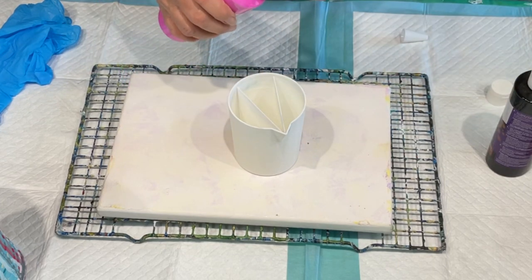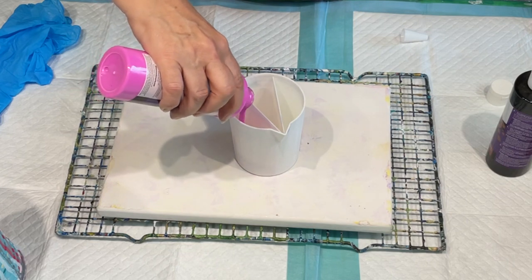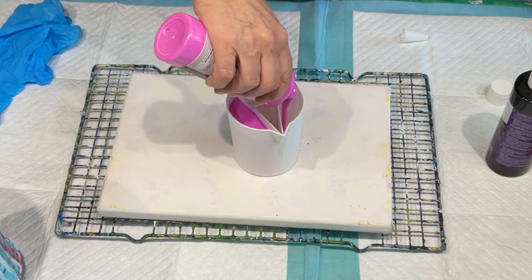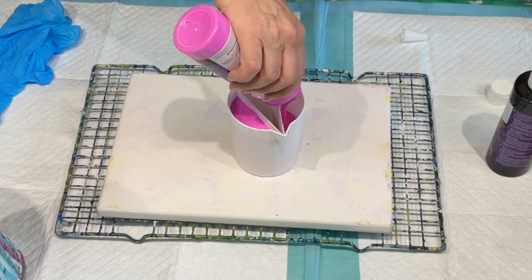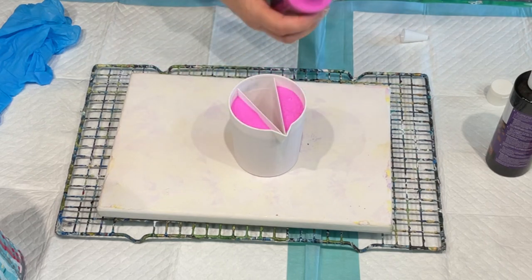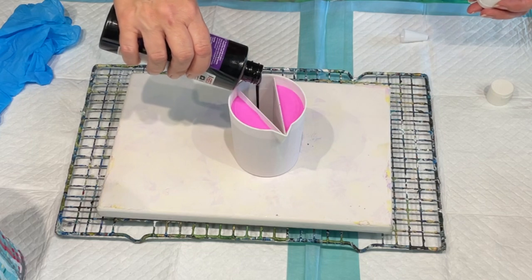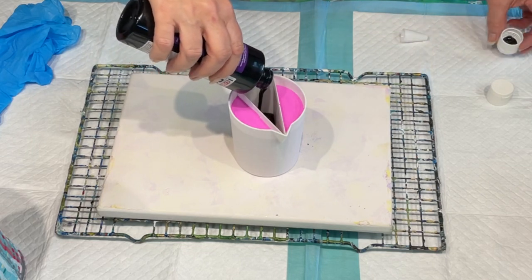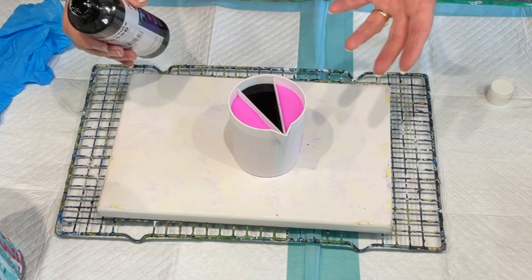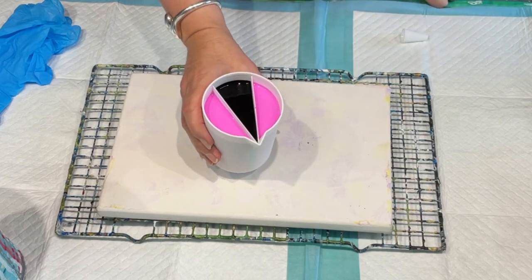I'm going to put the two hot pinks down the outside and the black on the inside. The colours might not be for everybody, but these were the colours my friend requested — hot pinkie girl! And the black I'm going to put in the centre. Remember, these are all pre-made when you buy them. They are a little bit more expensive than making your own pouring medium, but lots of people find that easier.